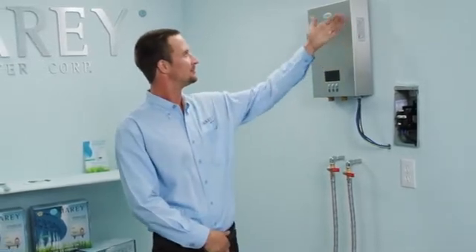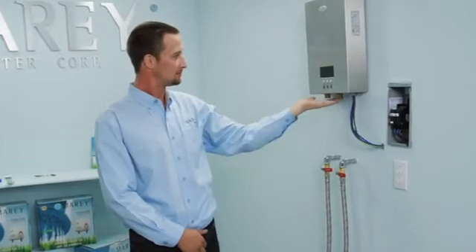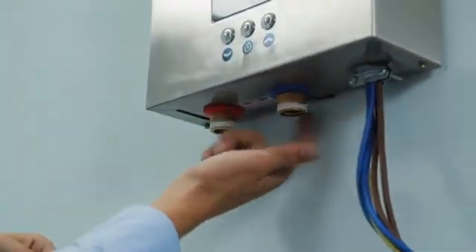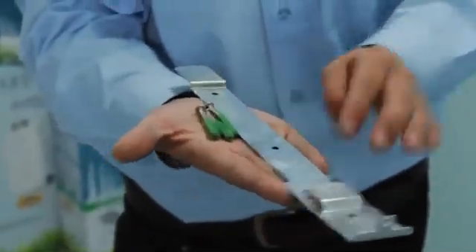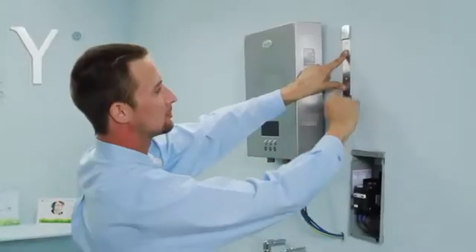First, you should identify an appropriate place to mount your water heater. It should be mounted vertically, directly to the wall, with the power and water supply connections at the bottom of the unit. Remove the hanging bracket from the back of the water heater and hold the bracket against the wall in your desired hanging location. Mark the wall where the three mount holes should be located.